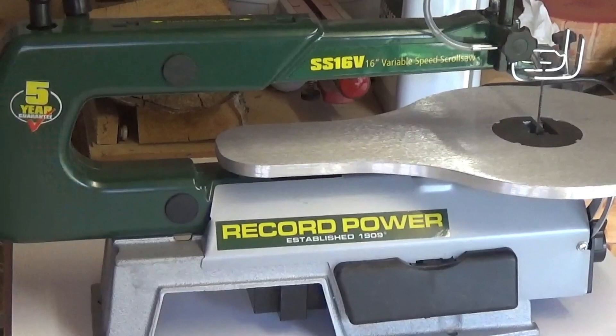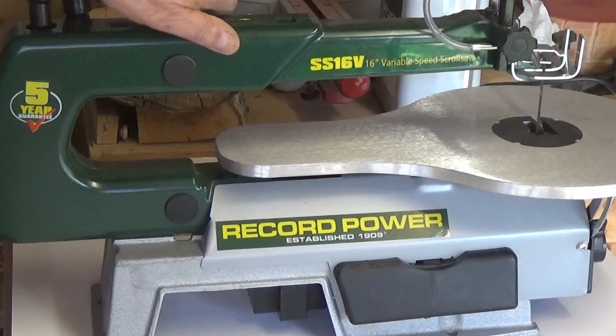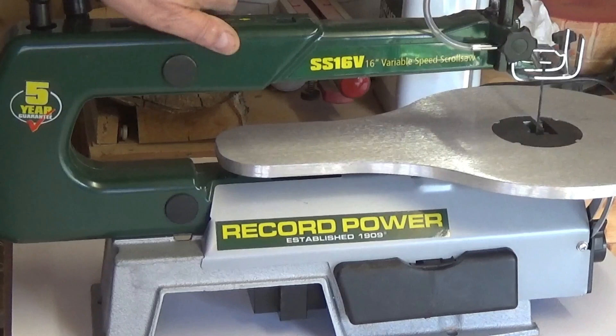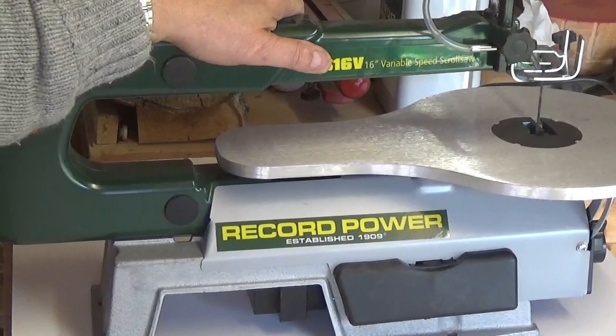Record Power. Main reason I bought this — five year warranty. Other companies take note, Axminster etc. Five year warranty. It may not be top of the range scroll saw but it's going to be enough for me. I'm not going to be doing it as a profession all day. It's just something for me to play around with now and again.